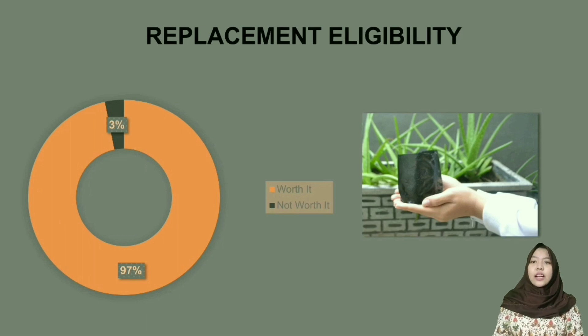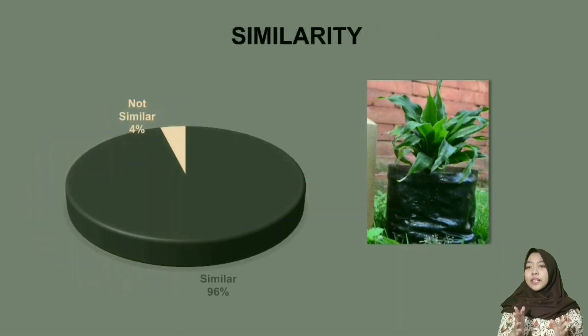Regarding replacement eligibility: 97% of people said the biopolybag product can replace polybags made from plastic, while 3% said it cannot. Regarding similarity: 96% of people did not think this was an environmentally friendly biopolybag — they thought this product was an ordinary polybag.